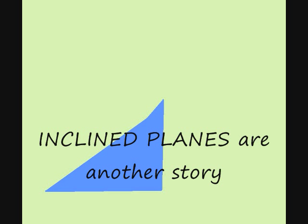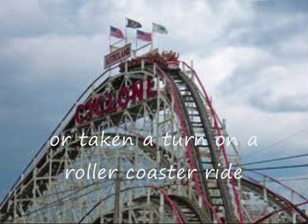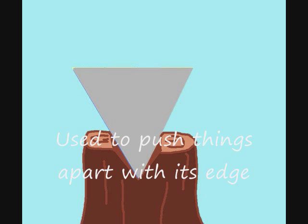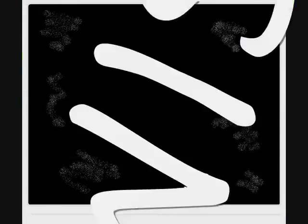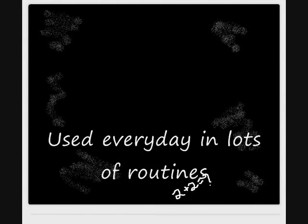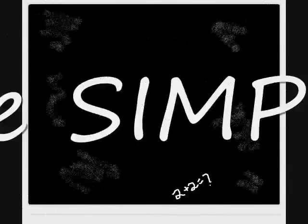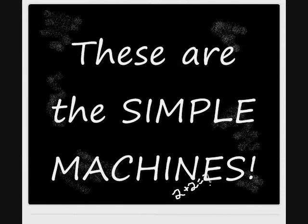Inclined planes are another story, used every day without honor or glory. You've ridden on one if you've been on a slide, or taken a turn on a roller coaster ride. Inclined planes look like a wedge, used to push things apart with its edge. Planes are used to reduce gravity and force. Wedges are used to split things, of course. These are the simple machines, used every day in lots of routines. These are the simple machines, been around since 100 BC.